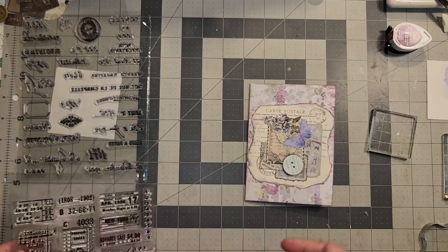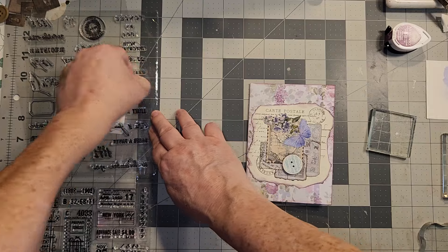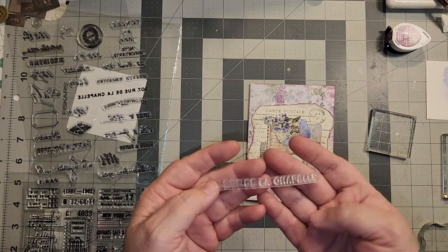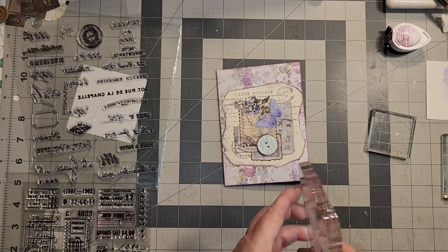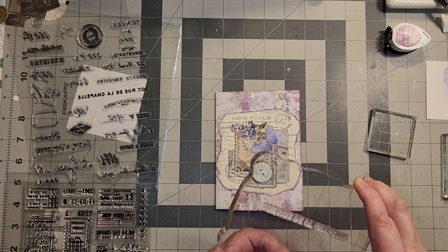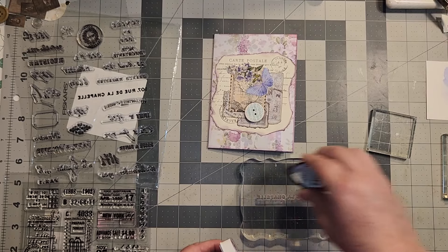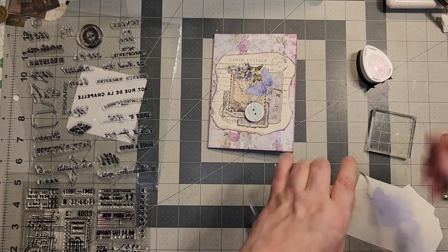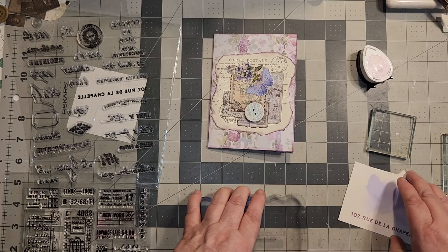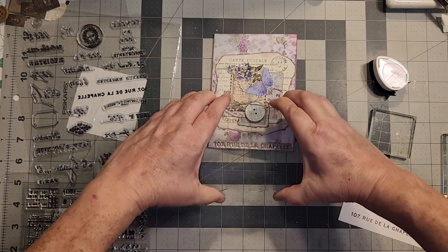I've got a couple of stamp sets that Jody Martin sent me — thank you, Jody — and I thought I would use that to stamp around. This is sort of French — the Carta Pastealy. I really like this big dark one, it says '107 Rue de la Chapelle.' I know I'm hurting somebody's ears out there. I do have somebody that watches me from France, so I apologize. I'm going to keep using the Sweet Plum because it's kind of a darker color. This I've not used before so I'm going to have to do a little stamp off here and see if it'll work. Yeah, that does a good job.